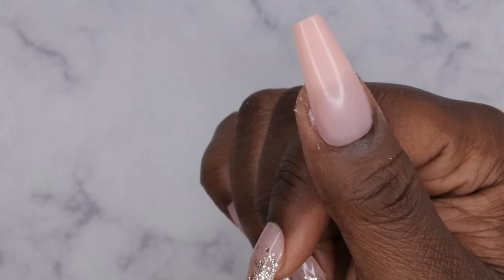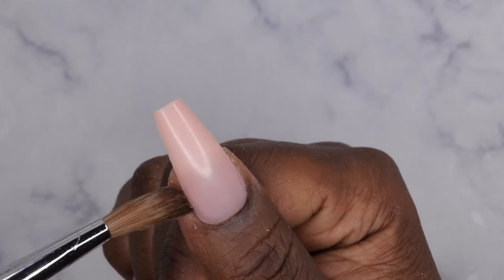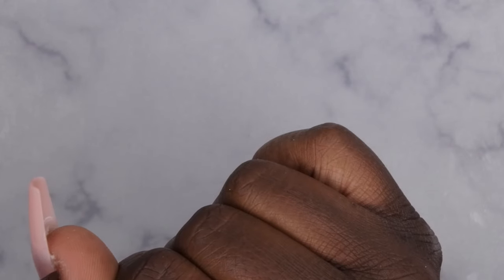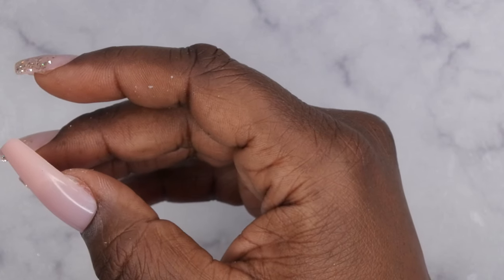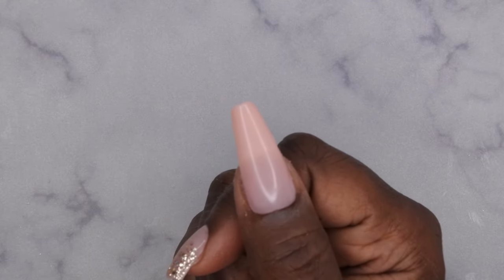From here you can go in with your design. One extra tip: if your nail tip doesn't go sidewall to sidewall, use your brush with monomer to smooth out the extra acrylic in that space between your nail tip and the press-on nail — a great way to fill in that gap.